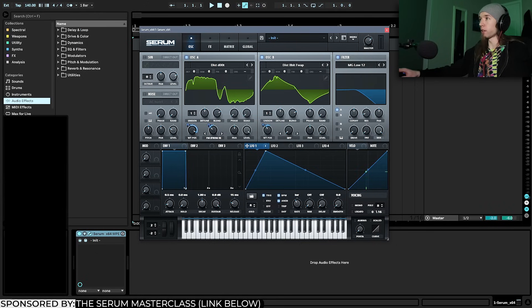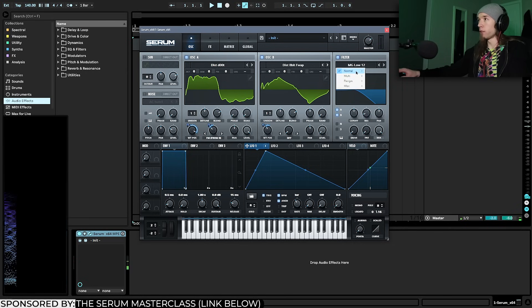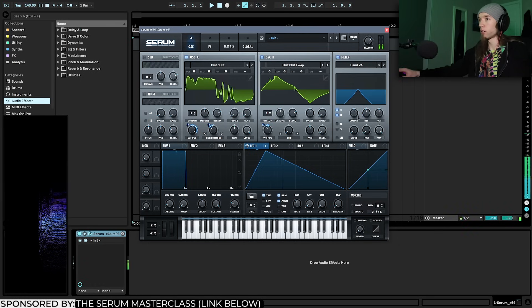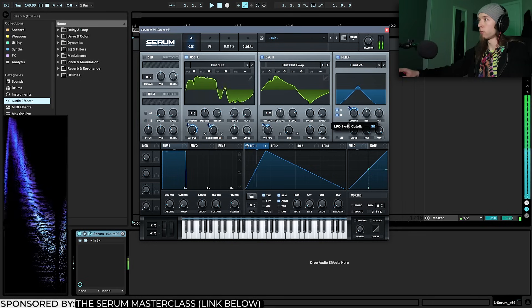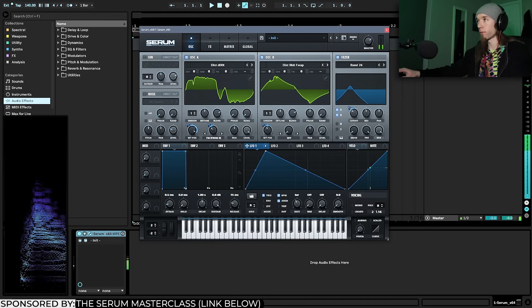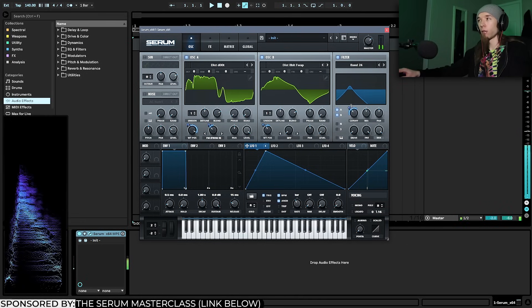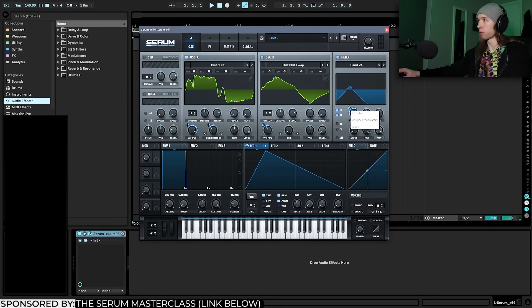Next I'm going to enable the filter — both A and B. I'll use a Band 24, increase the resonance quite a bit, and since it'll get pretty quiet, I'll turn the filter gain up using the fat knob. Then I'm going to use LFO 1 to modulate the cutoff — this is the fundamental vowel movement in the growl.